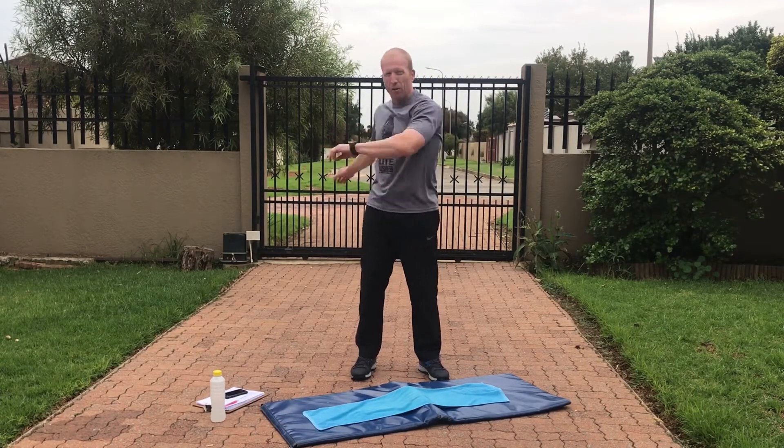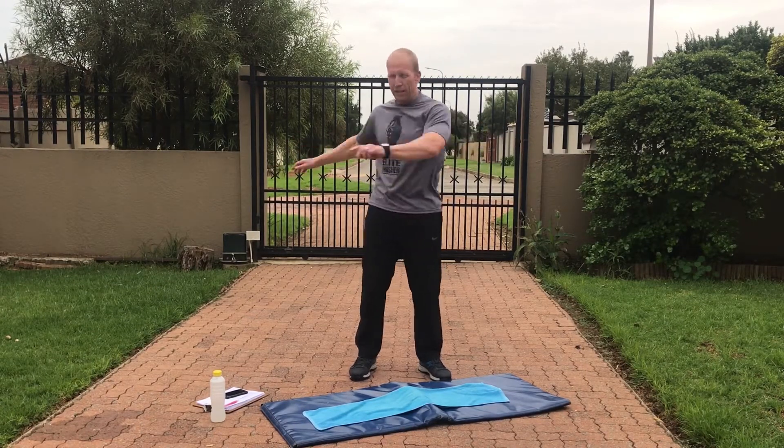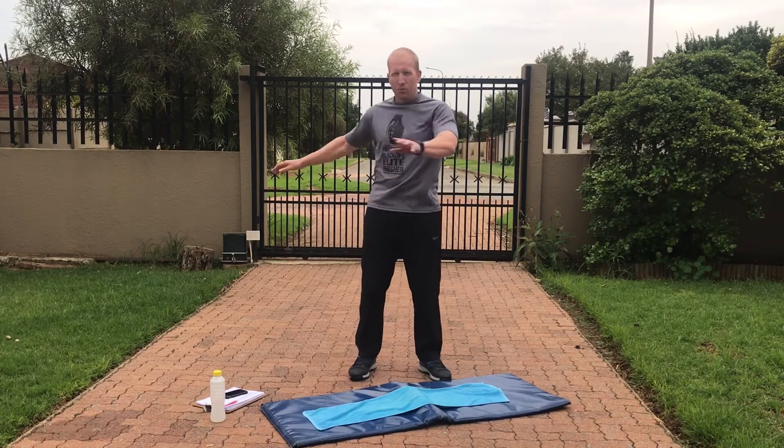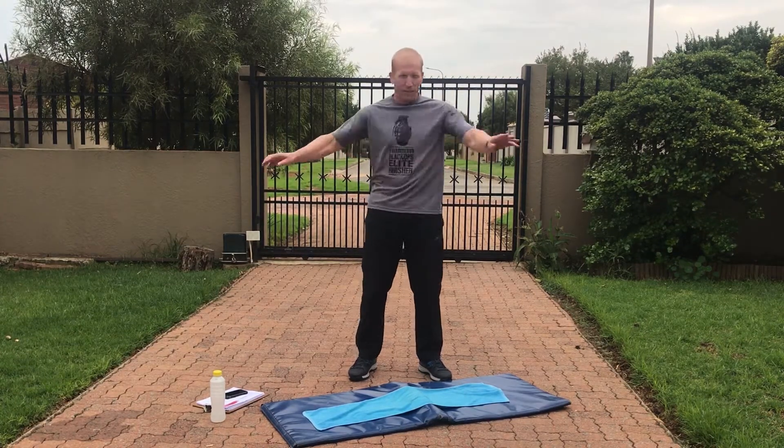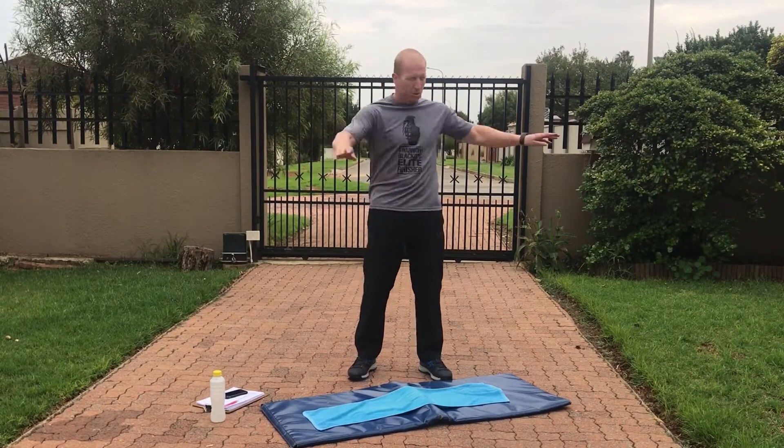If you need more information regarding the lockdown or the exercise sheets, check the link down below. There are also a few other videos there to help you get started. Standing twist — 10 left, 10 right. And then we'll go down for the world's best stretch.